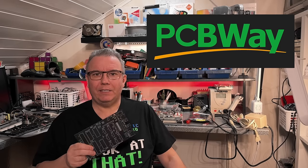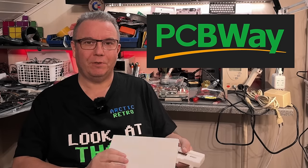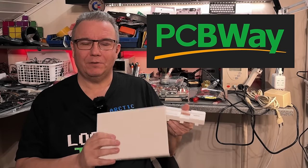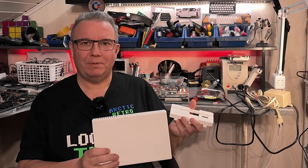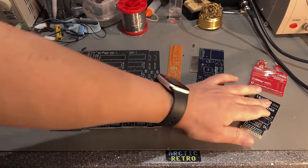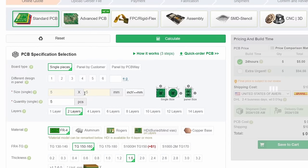This video is sponsored by PCBWay. Not only did they provide the excellent PCB for this project, but they also provided the 3D print for the case of the 1581. And yes, they actually do 3D printing services as well, and as you can see this is a very good quality 3D print — more on this 3D print later in the video.